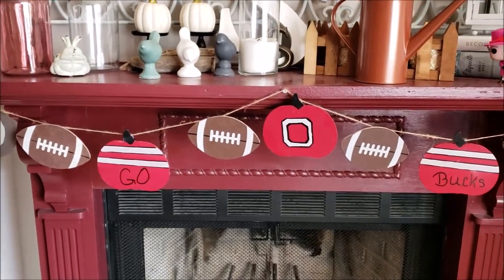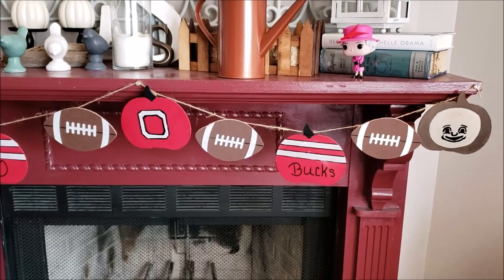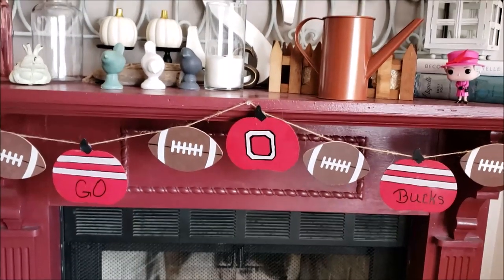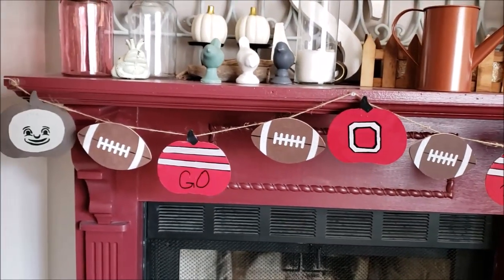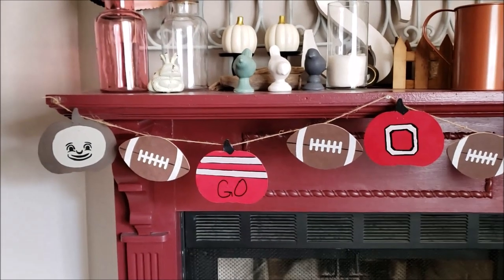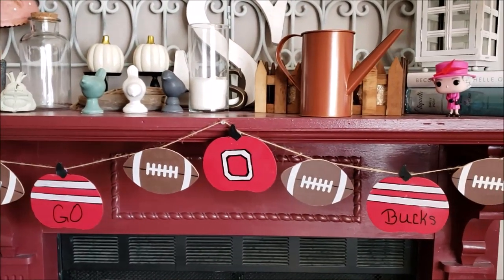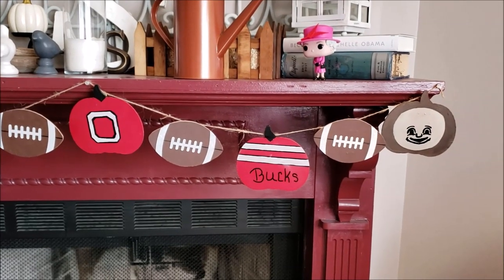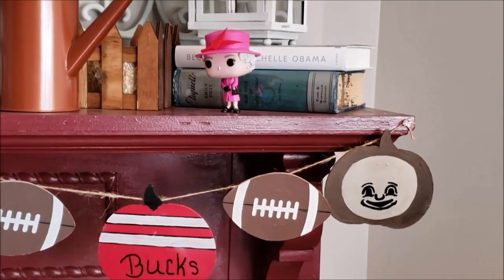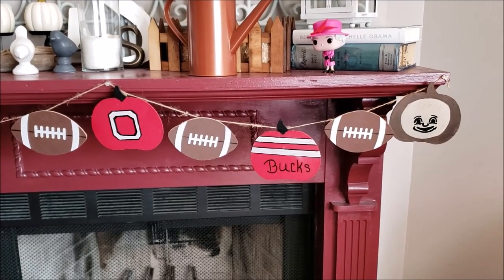Oh guys, I love it — even my creepy Brutus! Look at it! How exciting is that — it's fall, it's football, it's Buckeyes! All I did was lay the twine down, tied all the paper clips on, evenly spaced them, and that is it. I hope you enjoyed! And there's my Funko Pop of the Queen of England — because well, everybody should have one. All right, have a good one, bye!